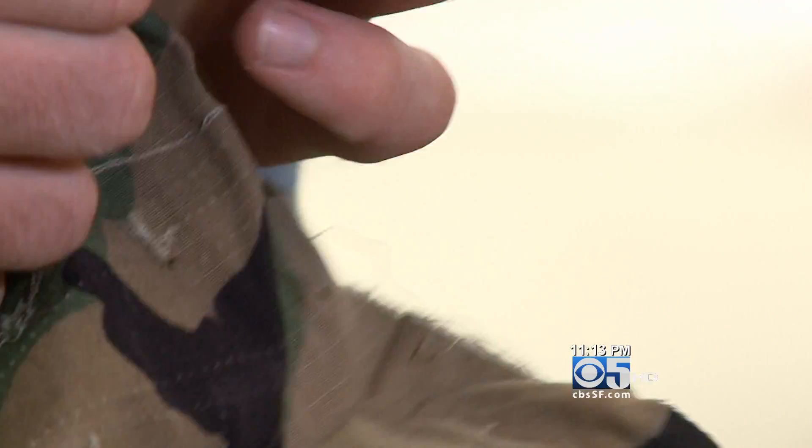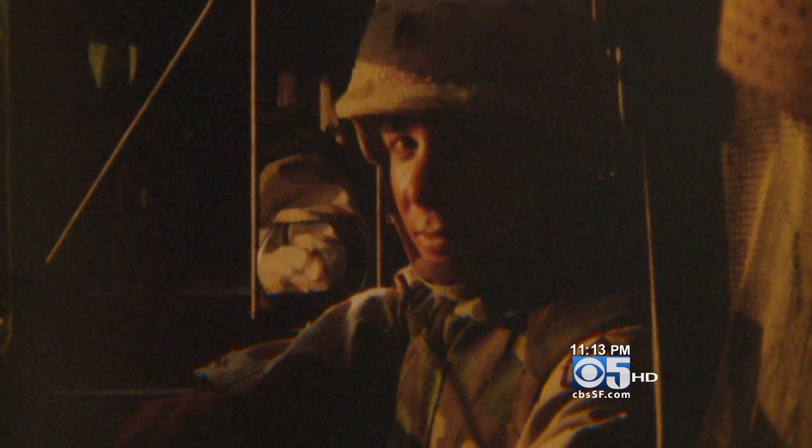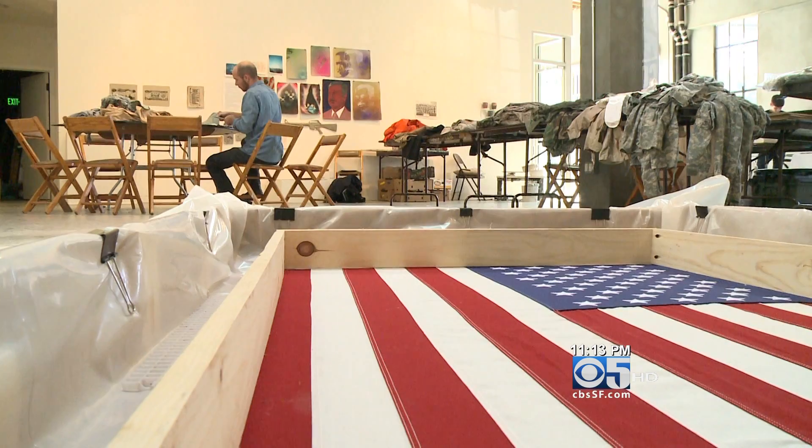My name is Drew Cameron. I'm a veteran of the U.S. Army, and I was a field artillery soldier, enlisted. I was stationed in Fort Sill, Oklahoma, and sent as part of the second wave of the invasion of Iraq.